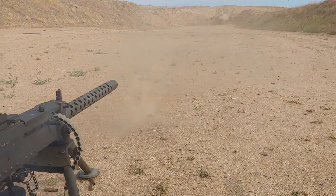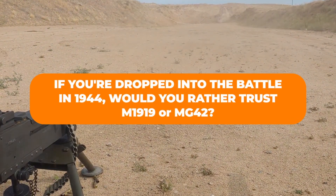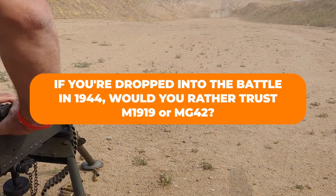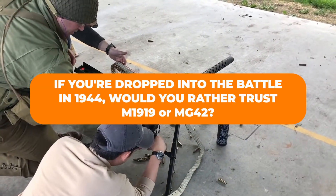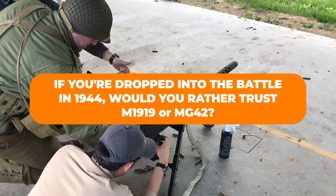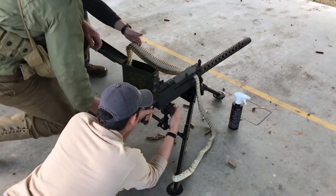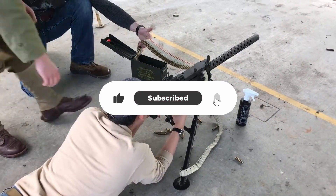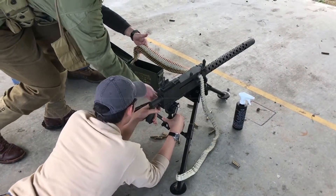So here's the question: if you were dropped into battle in 1944, would you rather trust the rugged dependability of the Browning M1919, or gamble on the blistering speed of the German MG42? Let me know in the comments, and don't forget to like, share, and subscribe for more untold stories of the weapons that shaped our history.